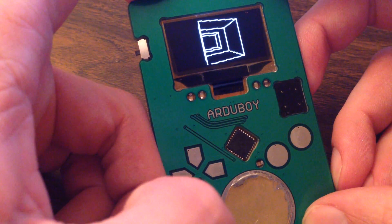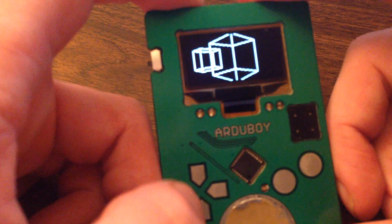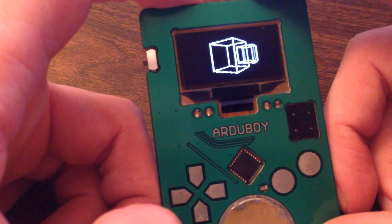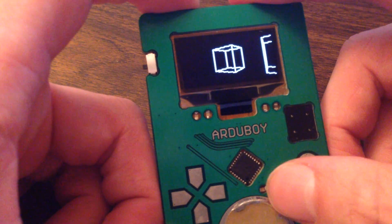What we've got here is a basic 3D engine running on the Arduino. It's able to control the rotation and the zoom, and you can kind of see the beginnings of how this might be fun in a game type environment.